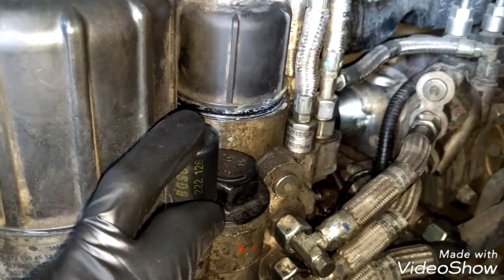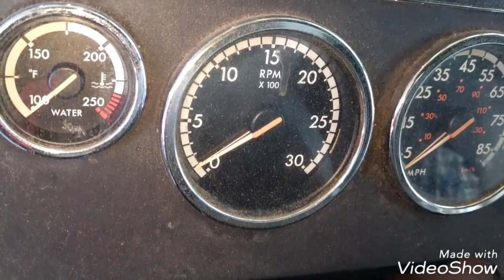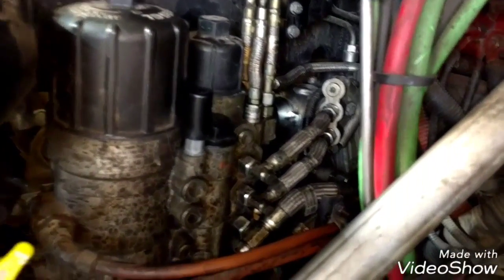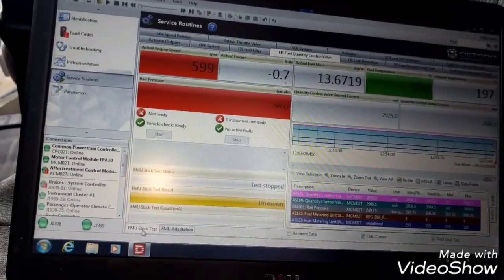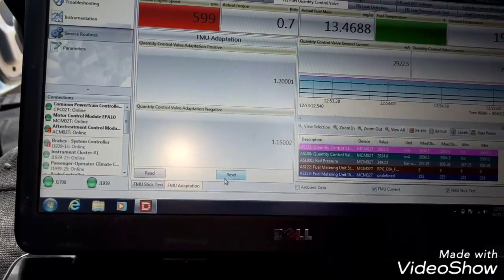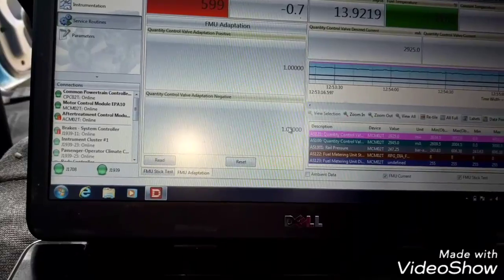With the engine running, we're going to check all the area we worked on to see if there are any leaks. The engine is running fine with no problems. All we're going to do right now is reset the quantity valve adaptations right here — we go to Reset, then enter 1, 0, 1, 0, 0, 1, 0, 0.